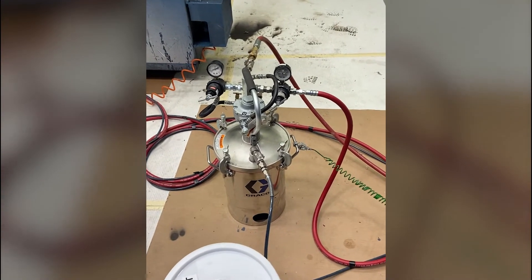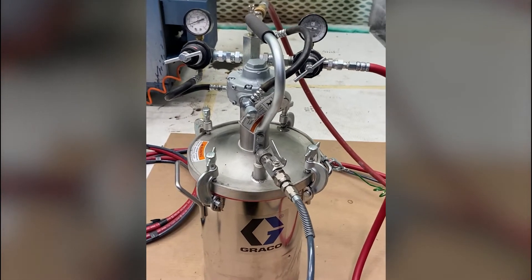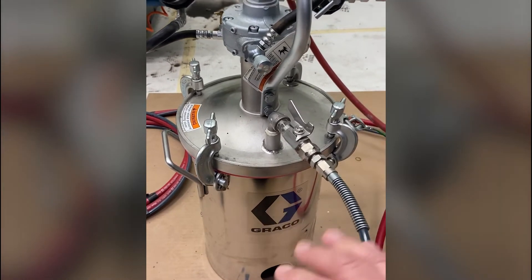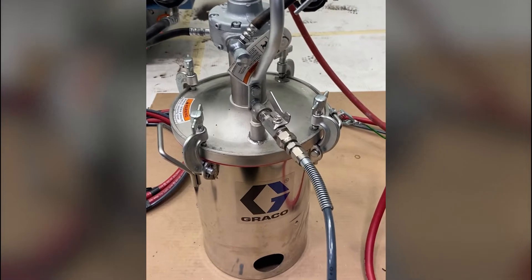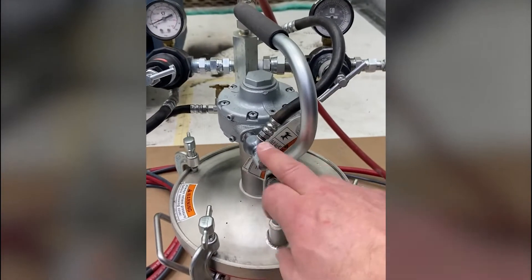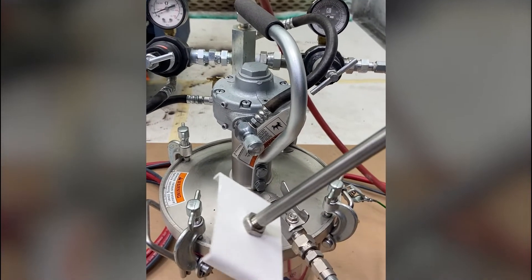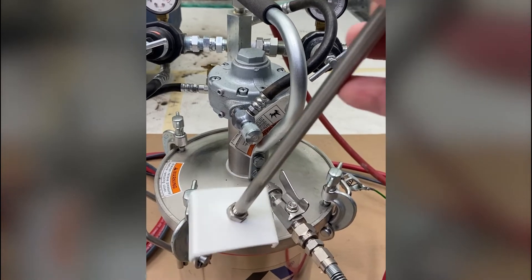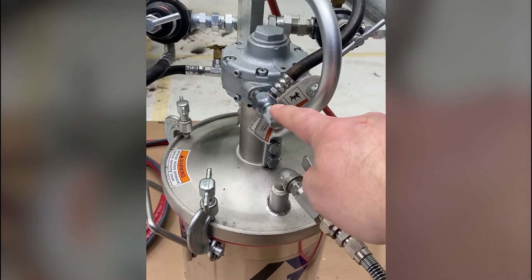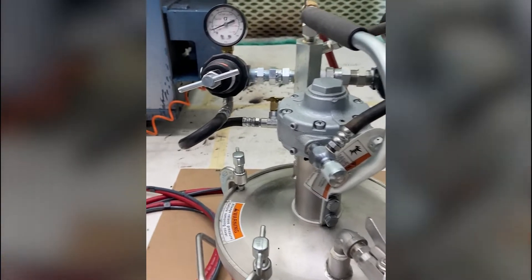This is a two-gallon pressure tank. One of the benefits is I can take a gallon of paint right in the can itself and put the lid on — I don't have to pour the paint into the tank. We also have an agitator that helps keep the paint in suspension as it sits in the pressure vessel. This agitator is connected to a motor, and we use this dial to speed up or slow down that agitator.